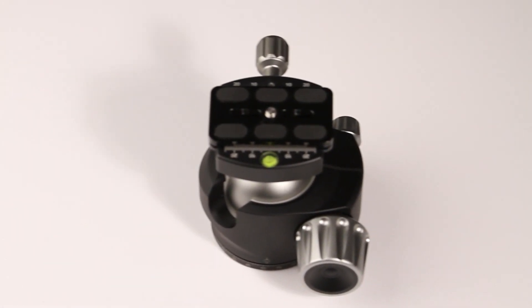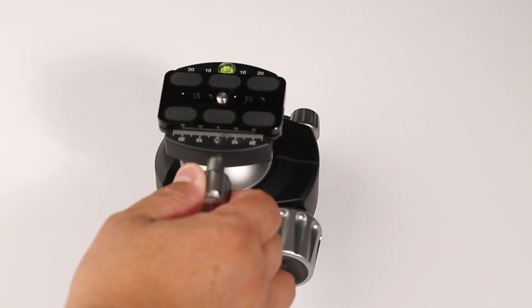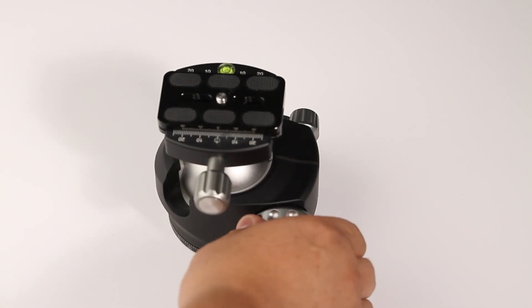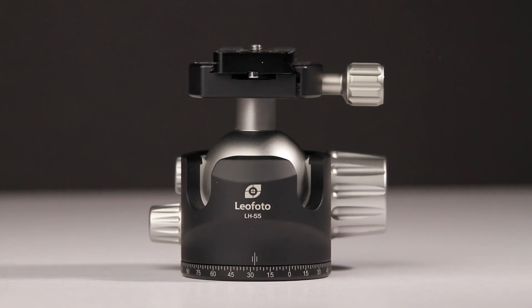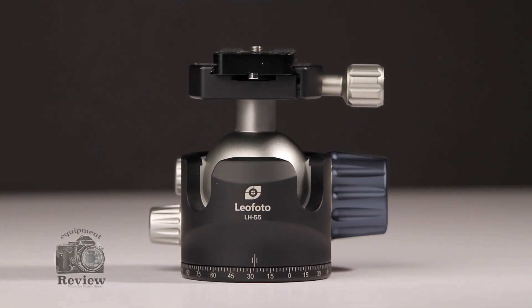After you open the case and take the LH-55 out, you start to see the amazing quality of this ballhead. On the right-hand side, you're going to be able to see the main knob. This knob allows you to free the main ball so you can position the top plate.